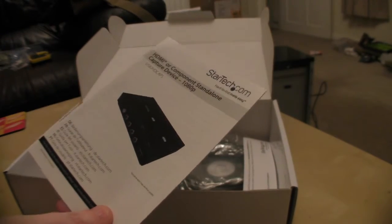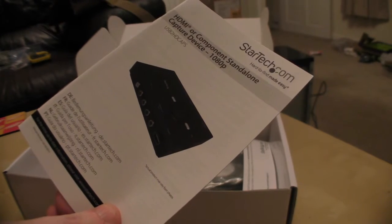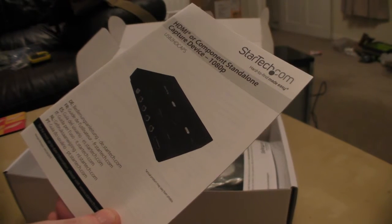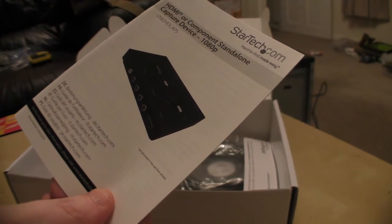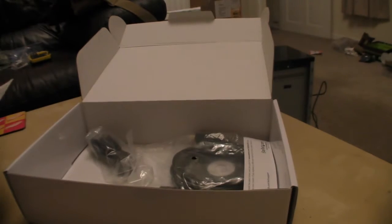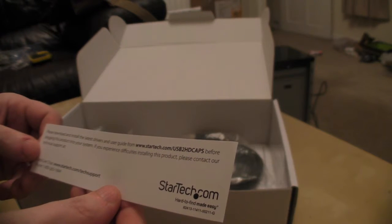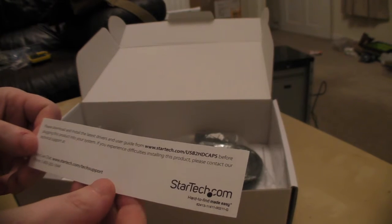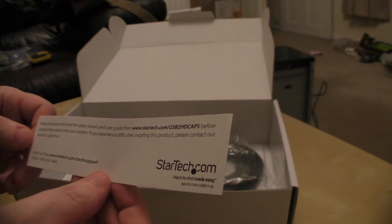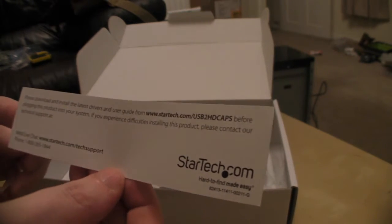I want to give you an in-depth review on this later on. This is just a basic unboxing because there's no point me telling you about the ins and outs of it until I've had a look at it in more detail. We also get a slip here — quite handy actually — a little slip telling you where to go to purchase the latest drivers and software for it.